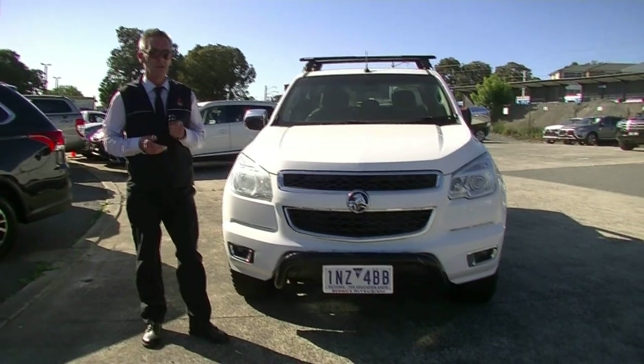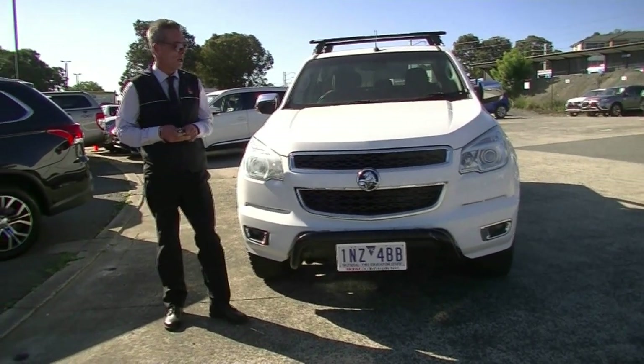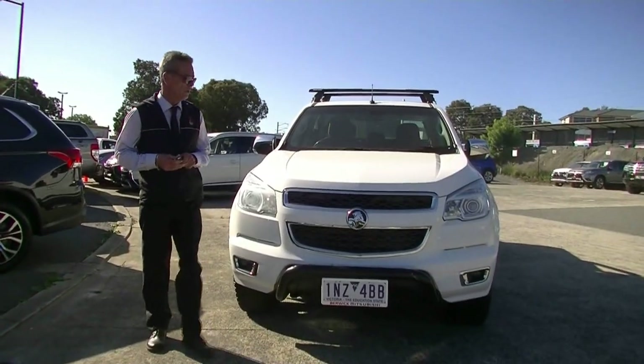Good afternoon and welcome to Berwick Mitsubishi. My name's Mark and I'm going to take you for a walk around our 2014 Holden Colorado Storm four-door ute this afternoon.